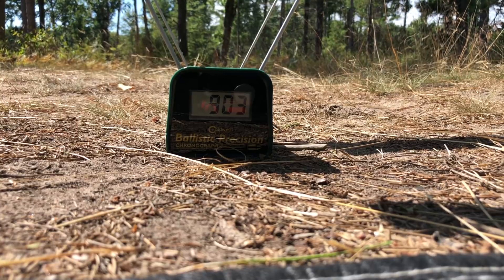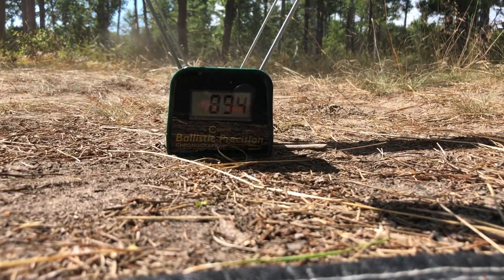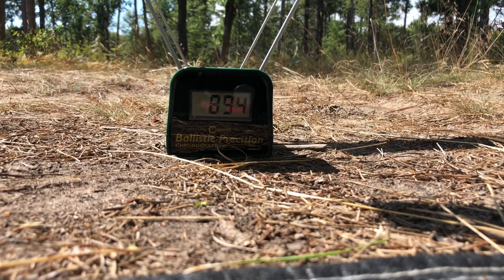Shot number three. This thing kicks like you wouldn't believe. For a three-shot string, that is absolutely amazing.